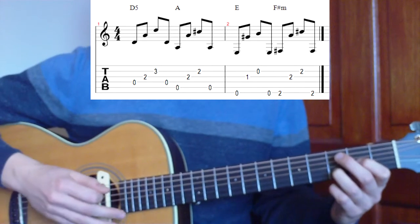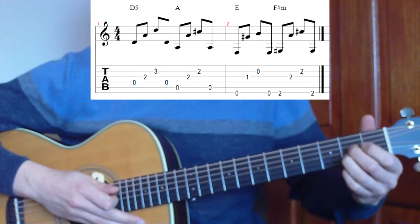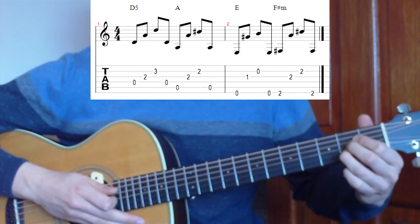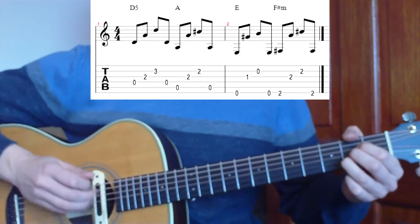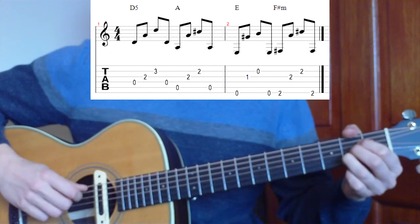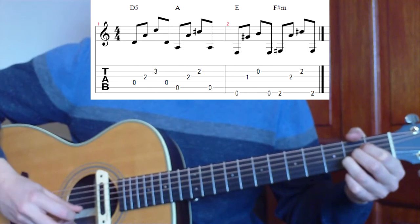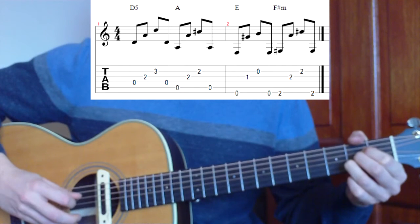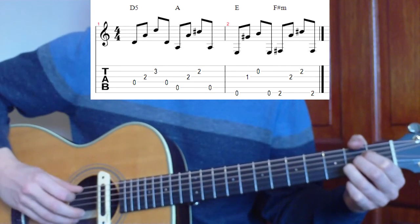Then we're going to change quickly to an A chord, which is three fingers in a row. I'm using index, middle, and third finger on the second fret of the fourth, third, and second string. We're going to pick from string number 5, so the picking pattern is 5, 3, 2, 5.